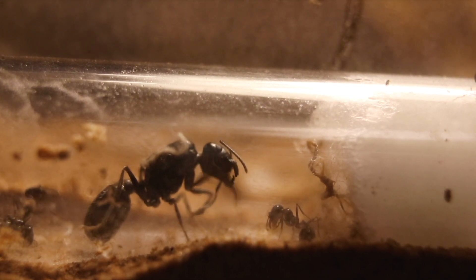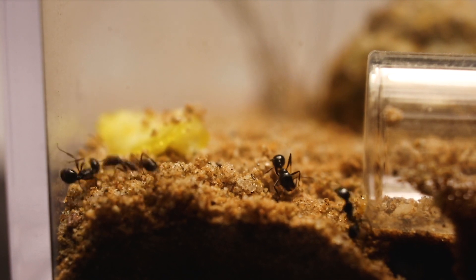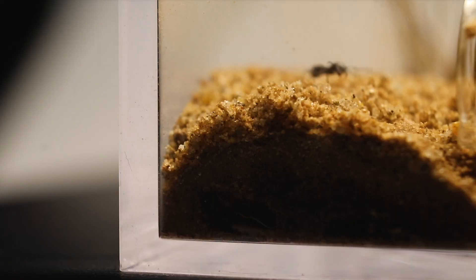Hopefully they're getting more accustomed to their new habitat and makeshift home. I'm not sure if I want to keep on watering their nest, as this made them start digging tunnels.